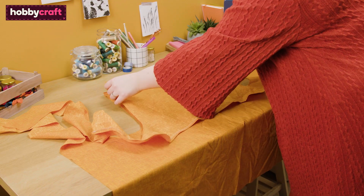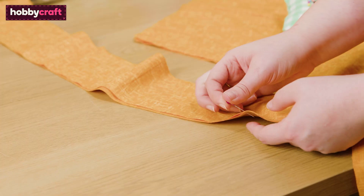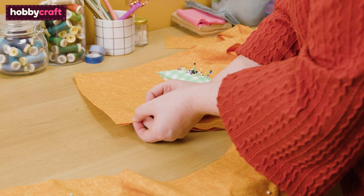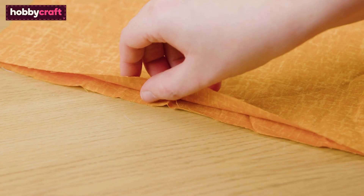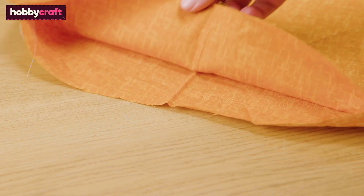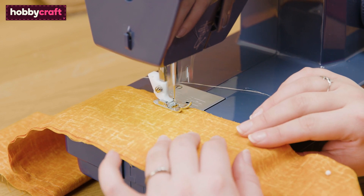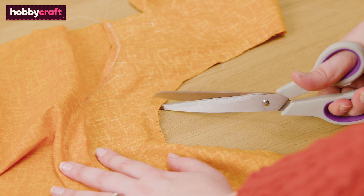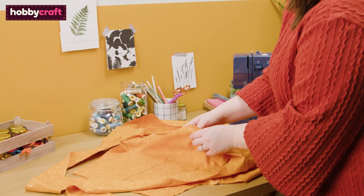Place the facing piece right sides together on top of the main apron front. Pin all the way around from the facing edge, around the straps and front, finishing at the facing edge on the other side. Leave the top of the apron open to be able to insert the straps in the next step. Sew around these sides leaving the top of the apron open. Clip along the curves — this is to allow the fabric to move when turning the right way out. Turn the right way out and press.